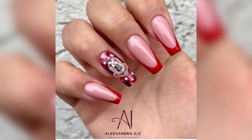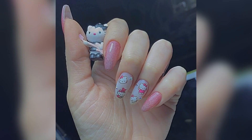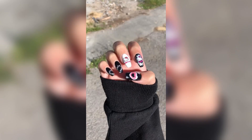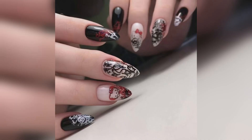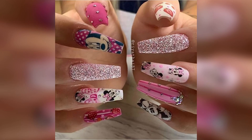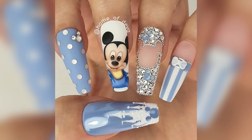These nail art designs feature hand-drawn teddy bears completed with glitter and clear bear gemstones, presenting a unique and kitschy look that will make you happy just from looking at them. Though this is a winter manicure, you can remove the snowflakes and create something for any season — the teddy bears can be designed in any way you like.